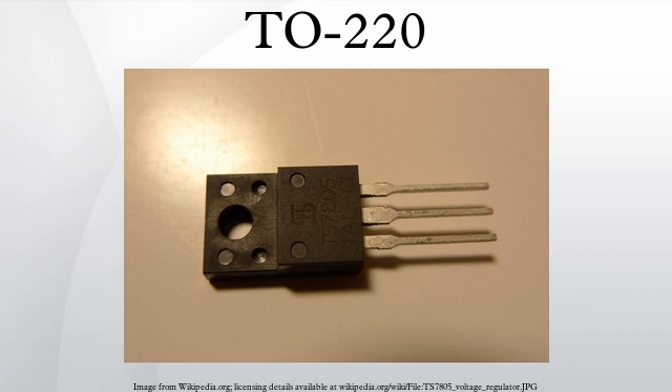The metal tab is often connected electrically to the internal circuitry. This does not normally pose a problem when using isolated heatsinks, but an electrically insulating pad or sheet may be required to electrically isolate the component from the heatsink if the heatsink is electrically conductive, grounded, or otherwise non-isolated. Many materials may be used to electrically isolate the TO220 package, some of which have the added benefit of high thermal conductivity.